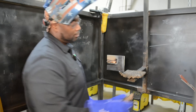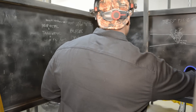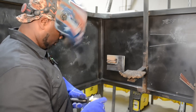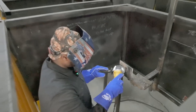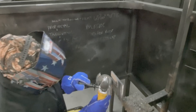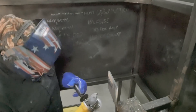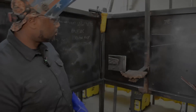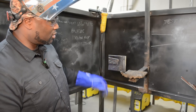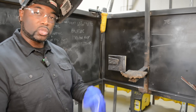We're going to take our electrode out and put it to the side. Watch your eyes. We can clean it a little more, but this is basically how you run beads with a 6010 and a 7018 in those three different techniques.